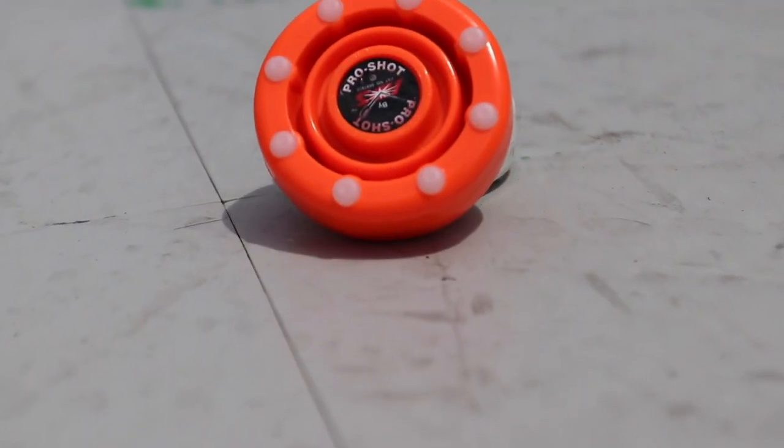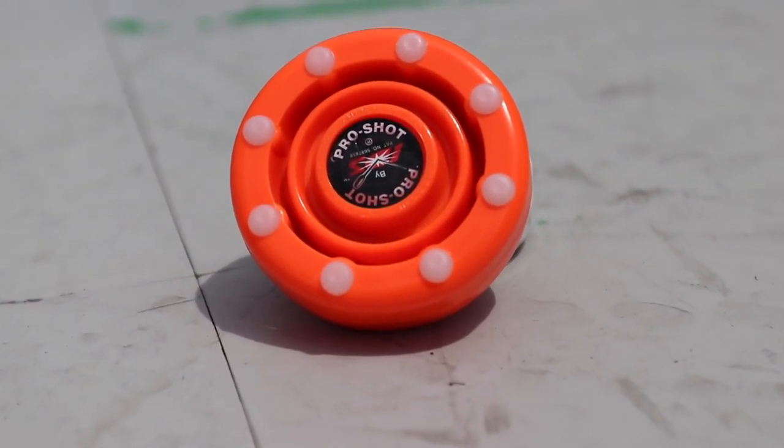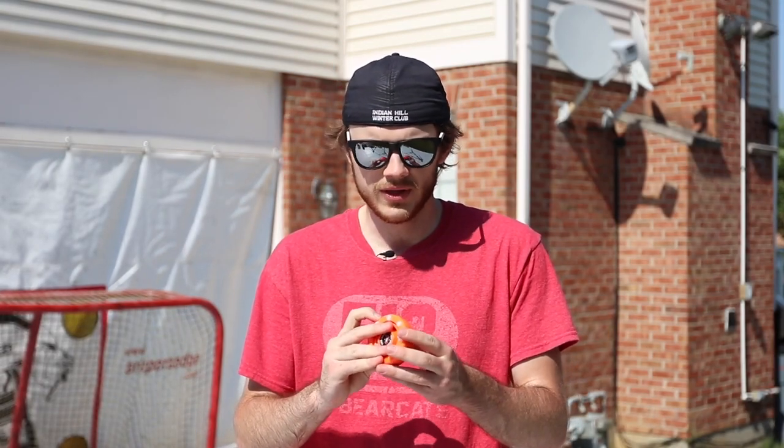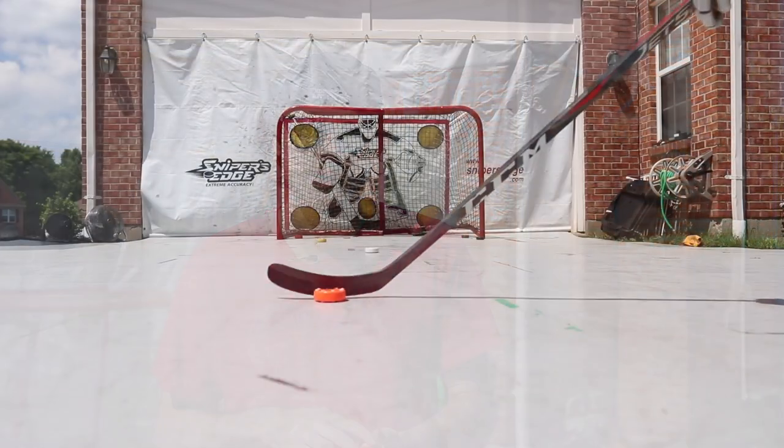The next puck is the IDS Pro Shot. The IDS Pro Shot has been around for a while and is used in leagues such as the AAU and MIHA. This is really your classic roller hockey puck — it's really light and the rubber is nice and soft. The only thing I'm not really liking is there's no grip around the sides, but that's better for when it's rolling up on its side — you can get it down a little more easily.